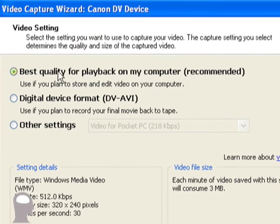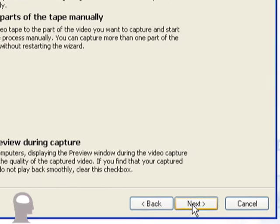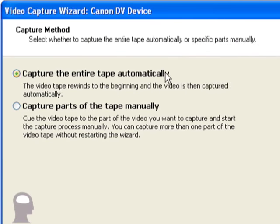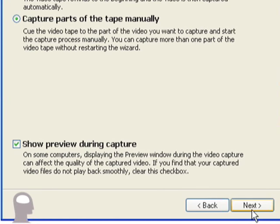Now it says 'Best quality for playback on my computer,' which they recommend, or 'Digital device format DV or AVI,' or other settings which allow you to choose custom settings. For this demonstration, we're going to stick with best quality for playback on my computer, which is the recommended option. We'll click Next. Then it says 'Capture the entire tape automatically or capture parts of the tape manually.' We're going to capture parts of the tape manually. We'll leave it as 'Show Preview During Capture' and click Next.